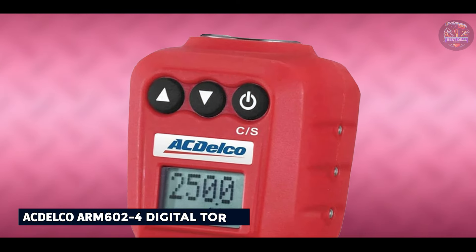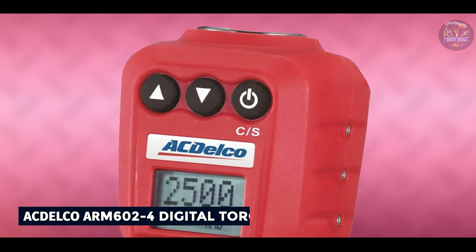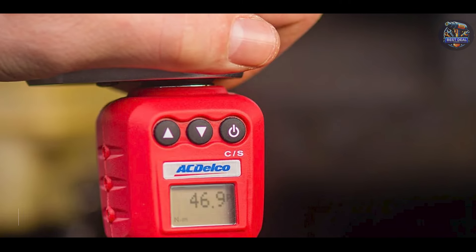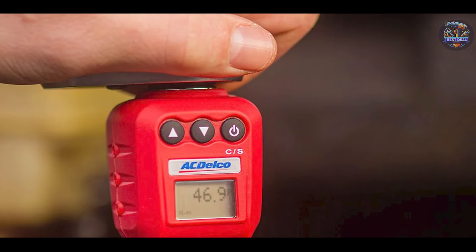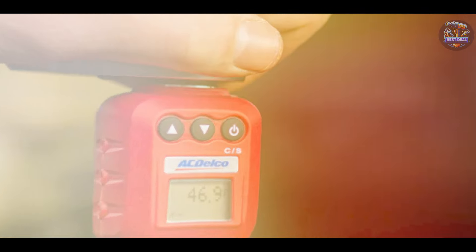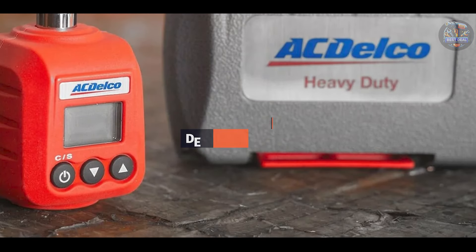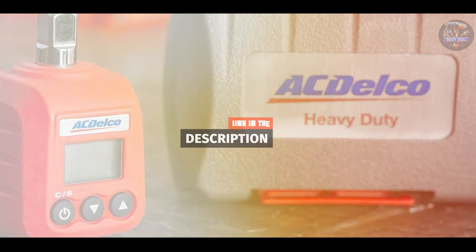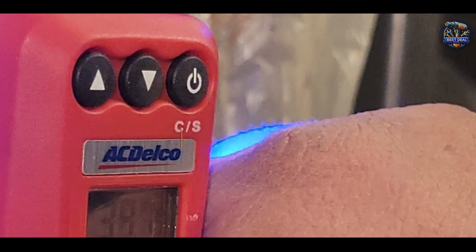Kicking off our list at number 1, the Actelco ARM 602-4 Digital Torque Wrench. The Actelco ARM 602-4 is a versatile tool designed for accurate torque measurement and angle settings in automotive and industrial settings. Known for its reliability and precision, this wrench is a favorite among professionals.